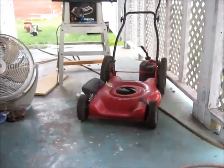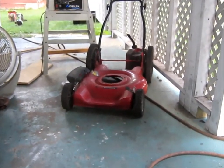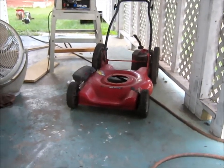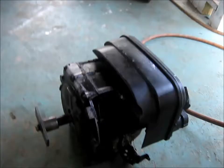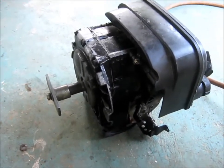Usually if somebody gives you something and it don't look too bad, there's something wrong otherwise they would have kept it. It turns out I pulled the rope and it was very easy to turn, but then also the spark plug was out. Well, maybe that's all.